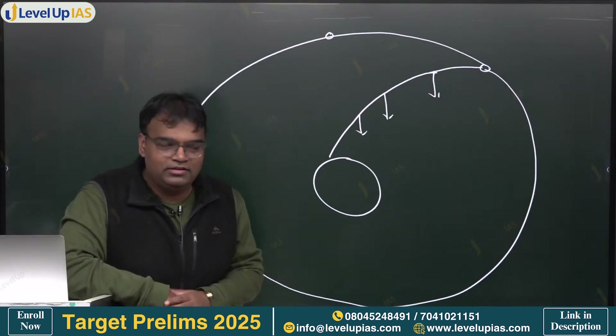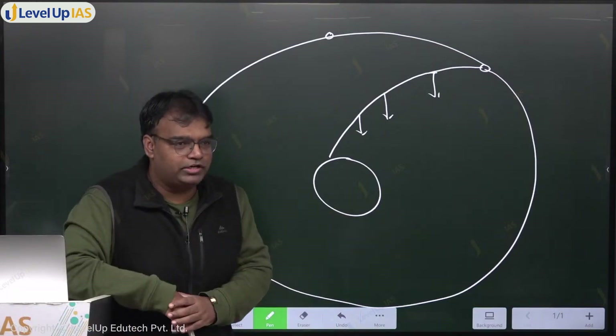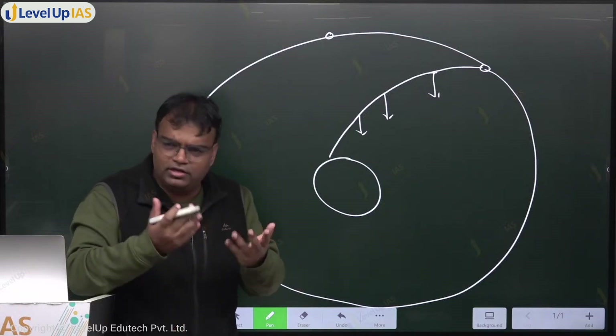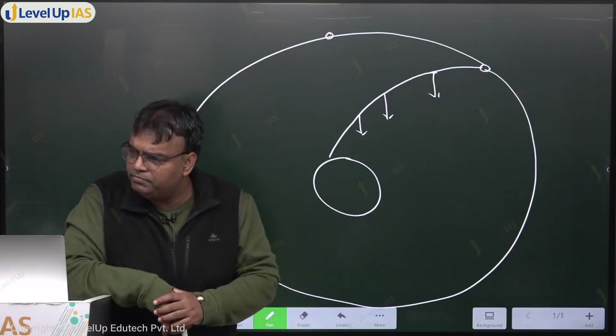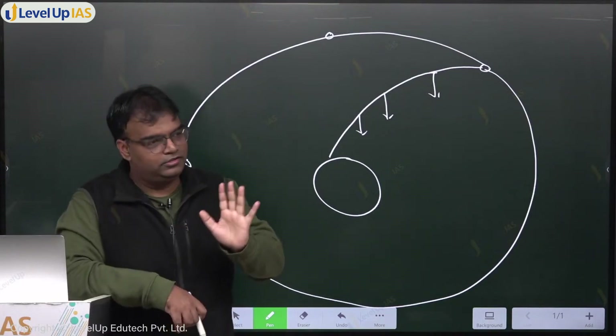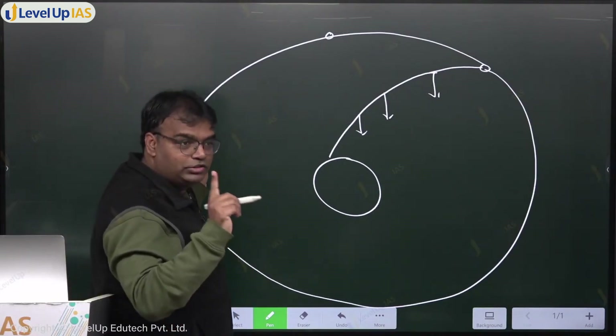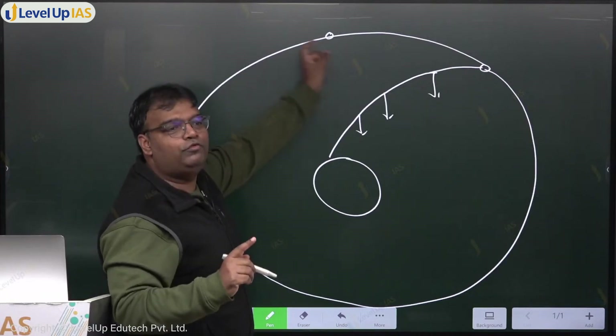So the fourth stage will be there for perhaps 1 month, 2 months, 6 months - after that it will break down on its own, toot jayega, some such problems will arise. Because it is not designed for revolving there. But it will continue to revolve - our fourth stage engine - for about 2 months.